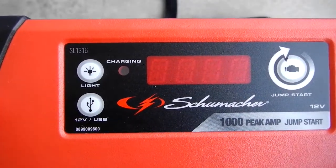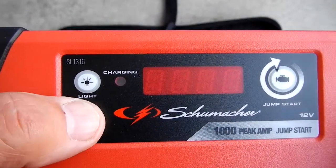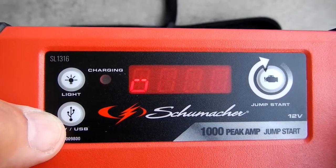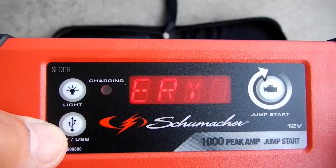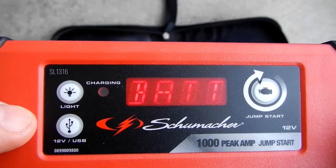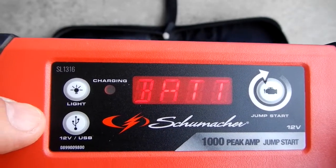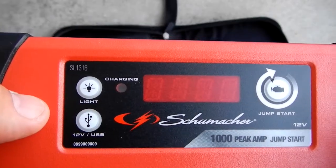Now let's look at the USB and 12 volt button. Turn it on and it scrolls 'USB on, battery 100%,' giving you the state of the battery. Hit it again for 12 volt — it shows '12 volt on, battery at 100%.' Hit it again and the unit shuts off.